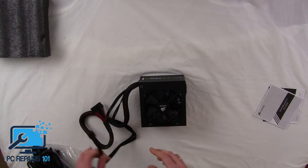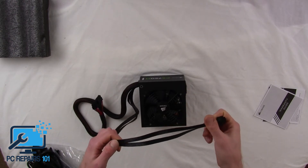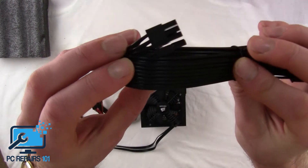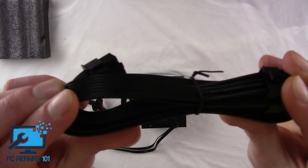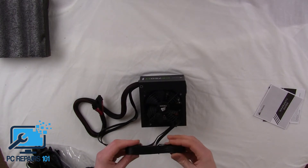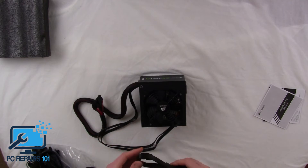Another nice feature is the cables are fully sleeved, which means if you wanted to do a cable tuck in your rig and make it look really nice — especially with gaming PCs — these are really crisp, really clean cables. Rather than having ugly cables with colours showing, these are fully black and have been designed with clean gaming rigs in mind.